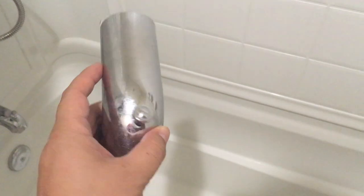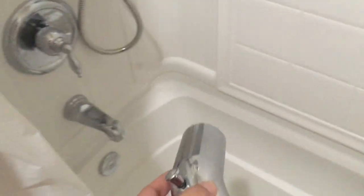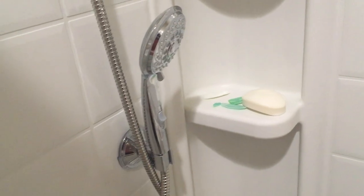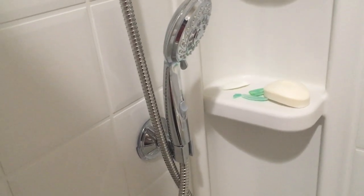I just replaced my Moen spout on the bathtub. Previously it was making a whining whistling noise. When I turn on the bathroom faucet like this it was fine, but as soon as I pulled the lever it would shoot water out of the handle.